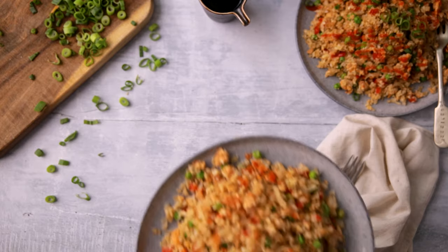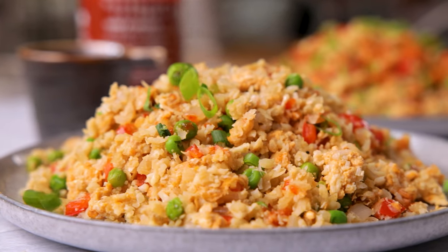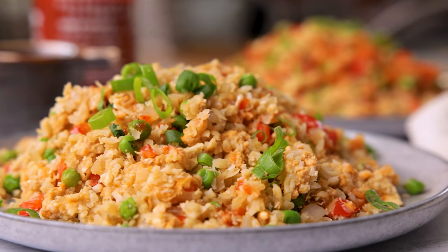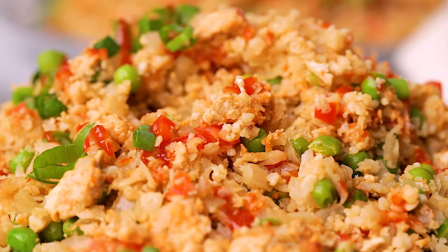Today I'm going to show you how to make the perfect cauliflower egg fried rice, ready in 15 minutes. Hi, I'm Nikki, welcome back to our kitchen where we show you how to make delicious family-friendly recipes. Cauliflower fried rice is a fantastic low carb alternative to regular fried rice and it soaks up the flavor of the sauces so well.